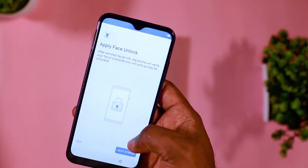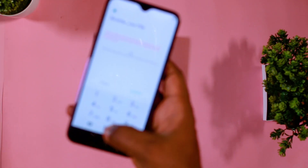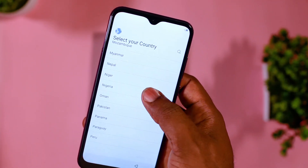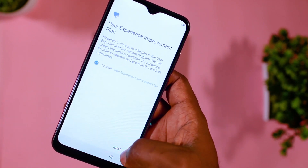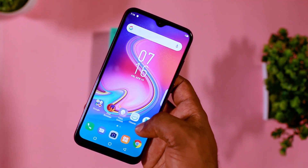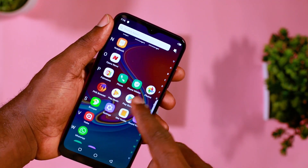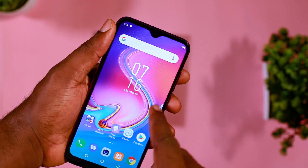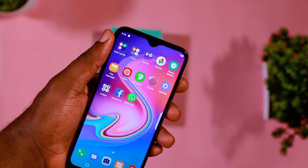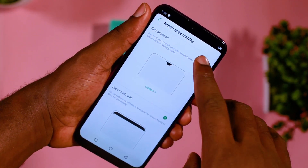The device comes with a 720p display, which I find a little bit lacking especially given that we're in 2019. It runs on Android Pie, which is the latest Android version right now, and it also has an octa-core processor clocked at 2.0GHz, so it's quite a high-performing device if you look at the specifications.